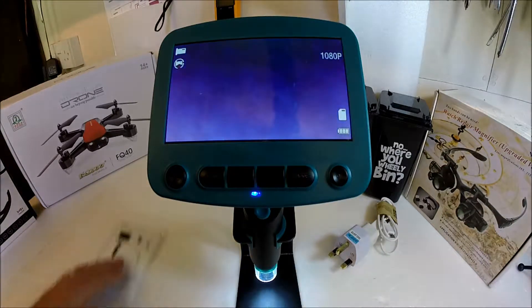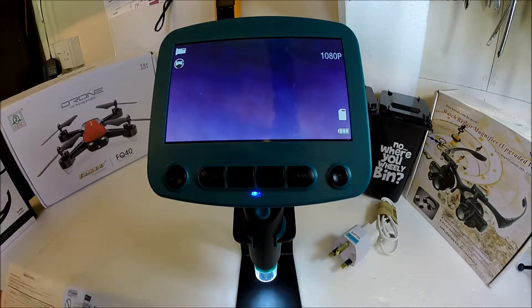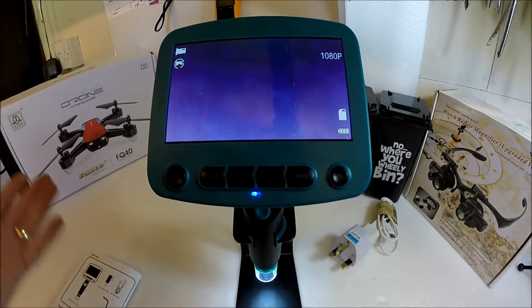It's a DM1 microscope from, I believe, a company called YH Tech, and you can get these from Banggood or other places.